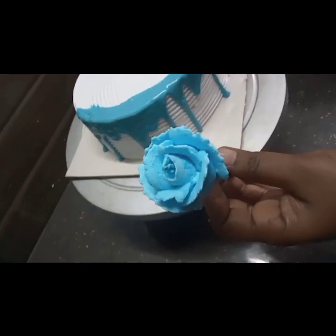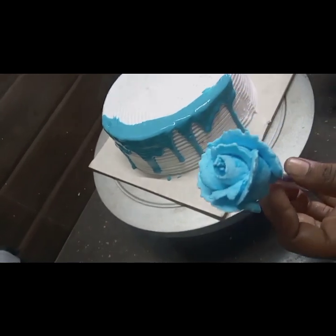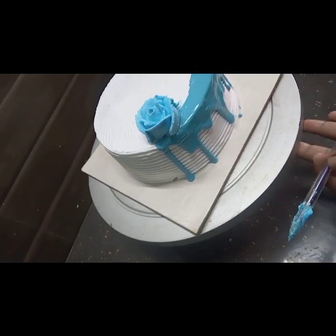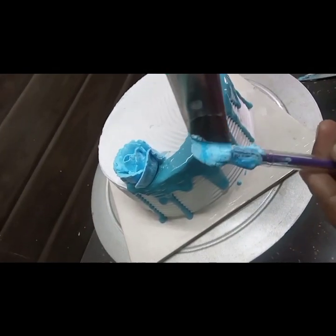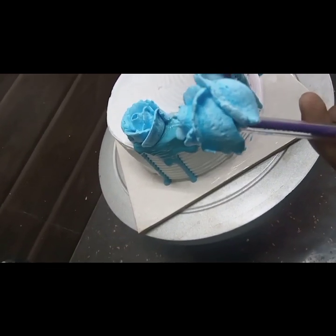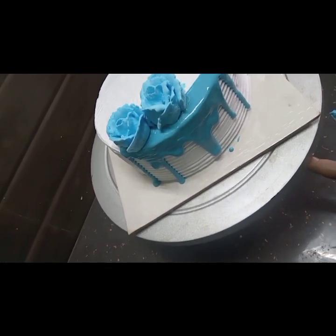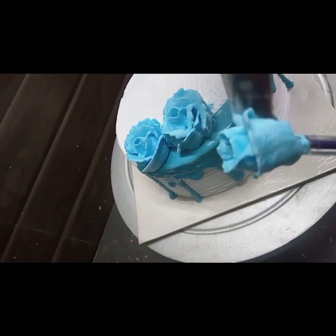Let's try the cake decoration from the beginning. If you are a beginner, you can use rose petals. We use the rose petals for decoration — this is a great option for beginners trying the cake.